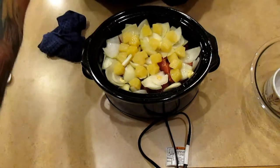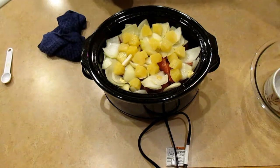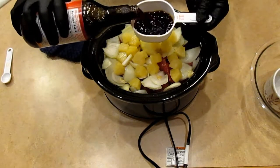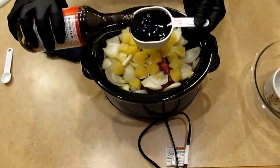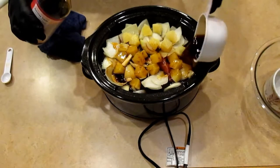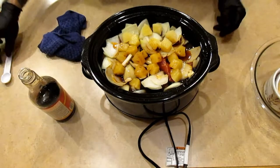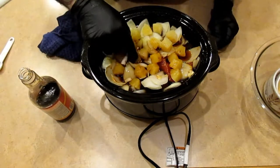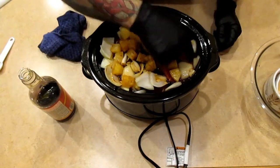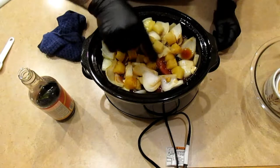Now I'm going to take the teriyaki and we'll see how much one cup will bring the liquid level to. I'm going to do one cup. You can see right there — hopefully it's not too reflective — and that looks pretty good.